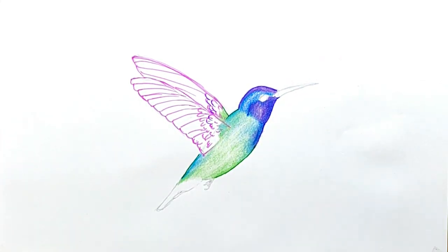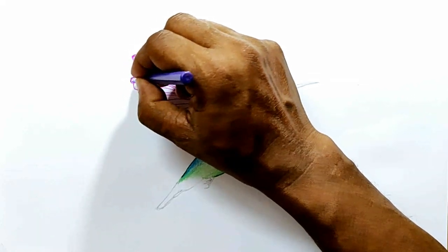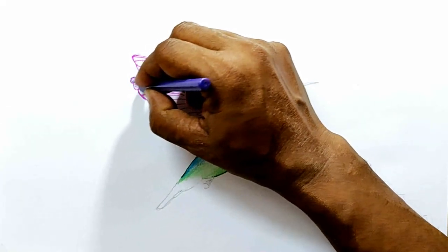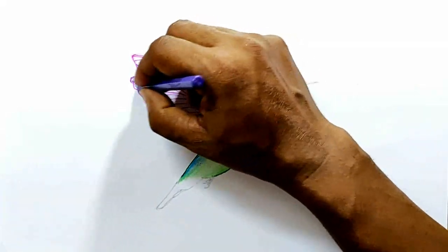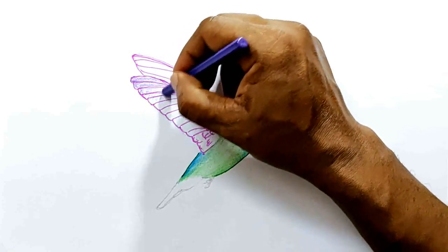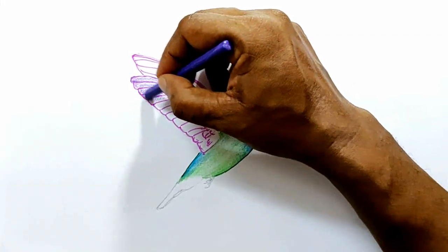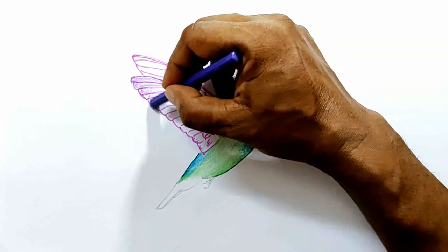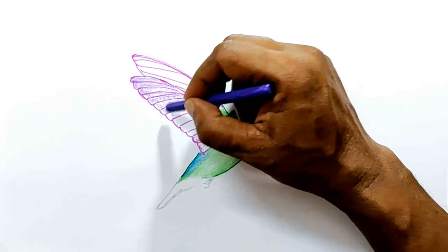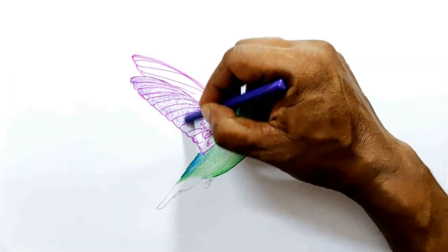Now I'm going to use light purple again to shade the wings. First, color it lightly.